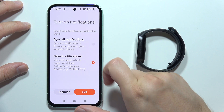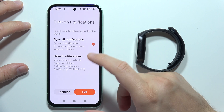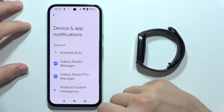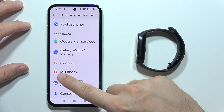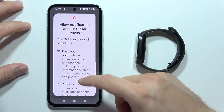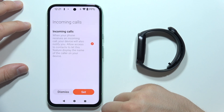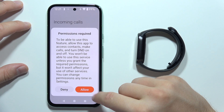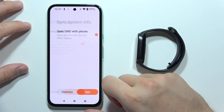We can synchronize all notifications from our phone to our wearable device. You can turn it on by clicking here or select specific apps — that's your choice. Click Set, then Set again. From the device and app notifications, we have to allow the Mi Fitness application — tap on it, click to allow notification access, then Allow one more time. Go back, click Set. This is for incoming calls — click Allow and accept the other permissions.